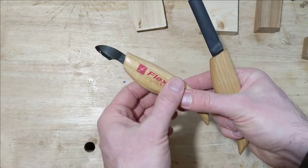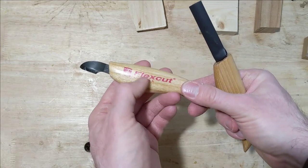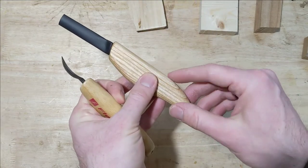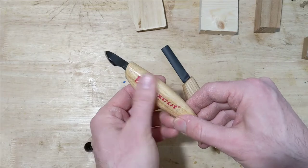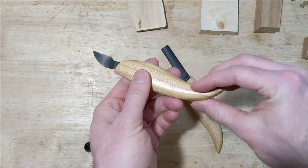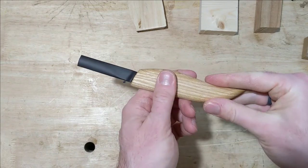I don't know what Flex Cut puts on their handles, but they're lacquered — there's clearly a clear finish on there — whereas these are linseed oil, which I prefer. I really like this. Often I sand my Flex Cut handles to get rid of that plasticky feeling and then just cover them in a little walnut oil. I really like the feel of this linseed oil finish.